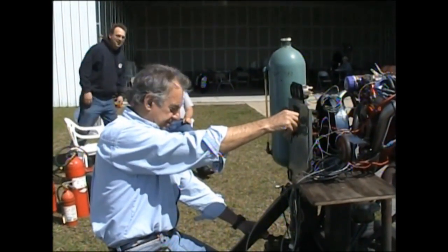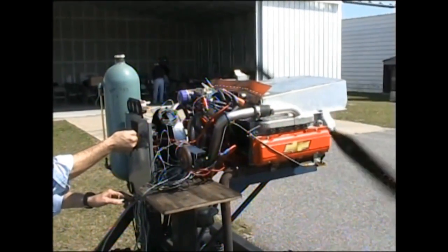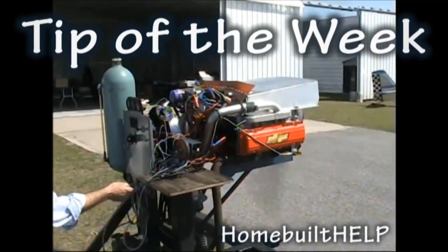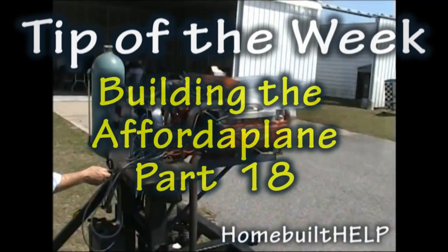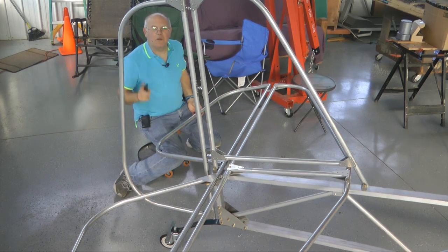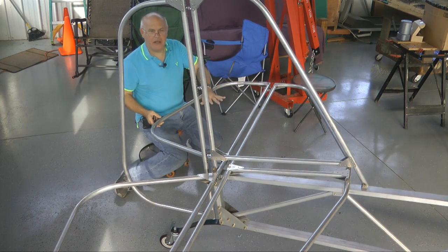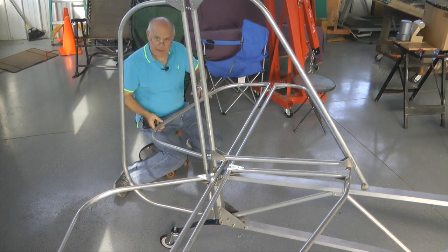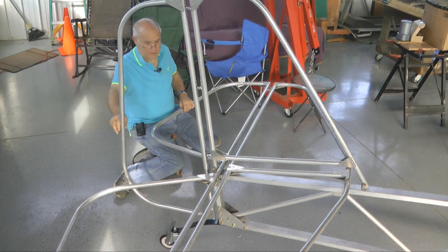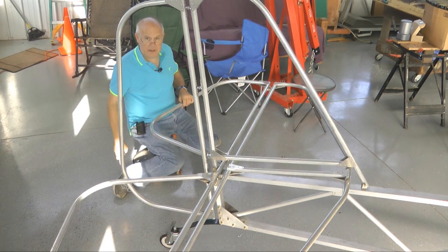Welcome back to building the Afford-A-Plane. This week we're mounting the horizontal stabilizer onto the fuselage and getting it aligned. We get to see how it interacts with the vertical part. Let's get started and see how far we can get today.